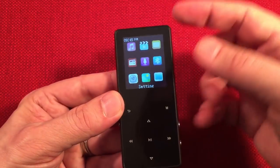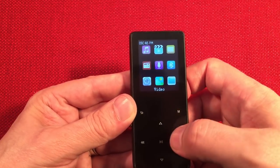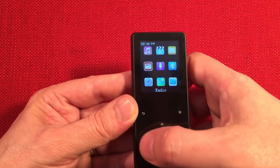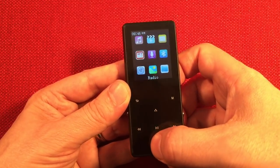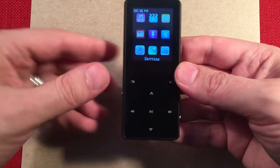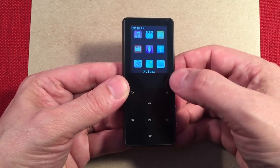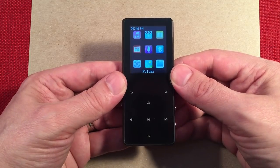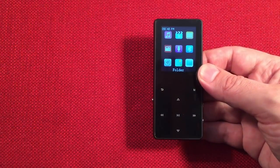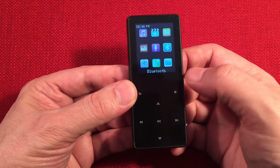There are nine menu choices. You have music, video mode, e-book, Bluetooth, and record for the microphone — so if you're going to record a conversation, it'll pick up in a small room. Then settings, pictures, and a folder icon. I like using the folder a lot because I know where all my songs are and I can choose to play albums from there. Let's go ahead and do Bluetooth — select that, hit play, and it connects to my Eaton Grundig BT Field radio that I've already paired.